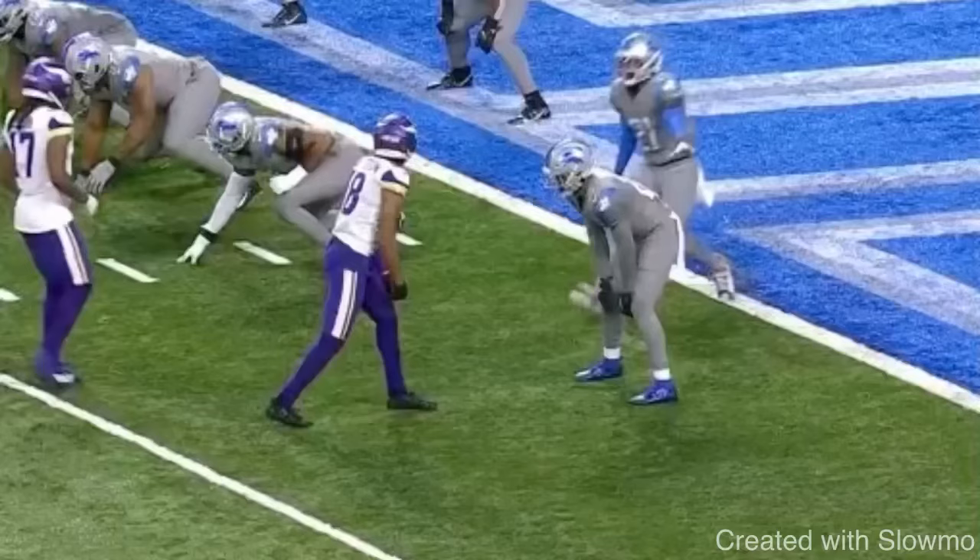What's up, guys? It's Coach Grant with First Down Training. Today we're going to be breaking down five different press releases that wide receivers can use — the name of each press release, when to use each press release, and then the technique behind each one. I hope this video helps you guys out and teaches you a few things about press releases and how you can create separation off the line of scrimmage.